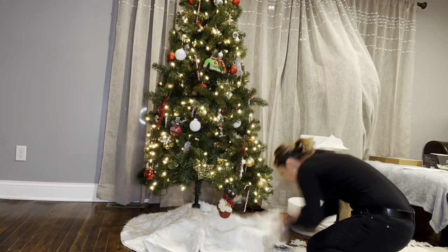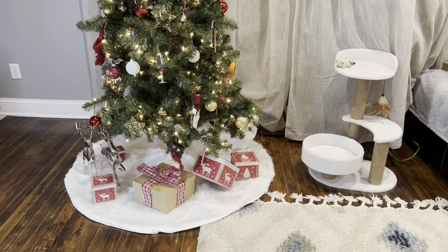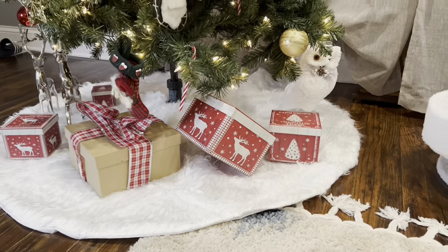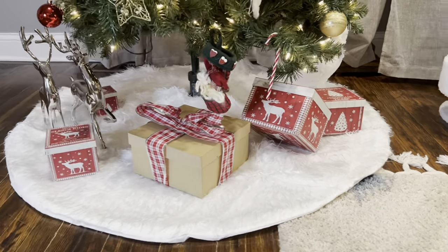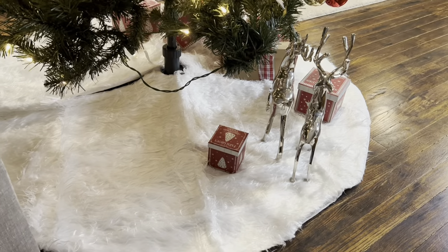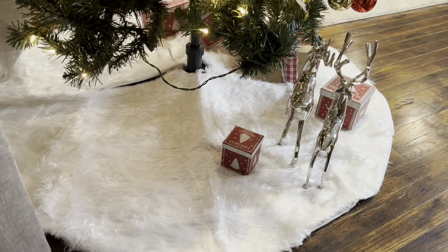Our tree skirt design here is a fox fur that can fluff up to two and a half inches thick, and it gives us that perfect look of fresh snowfall on a Christmas morning. This is designed to fit almost any Christmas tree as long as it's not wider than four inches at the base.